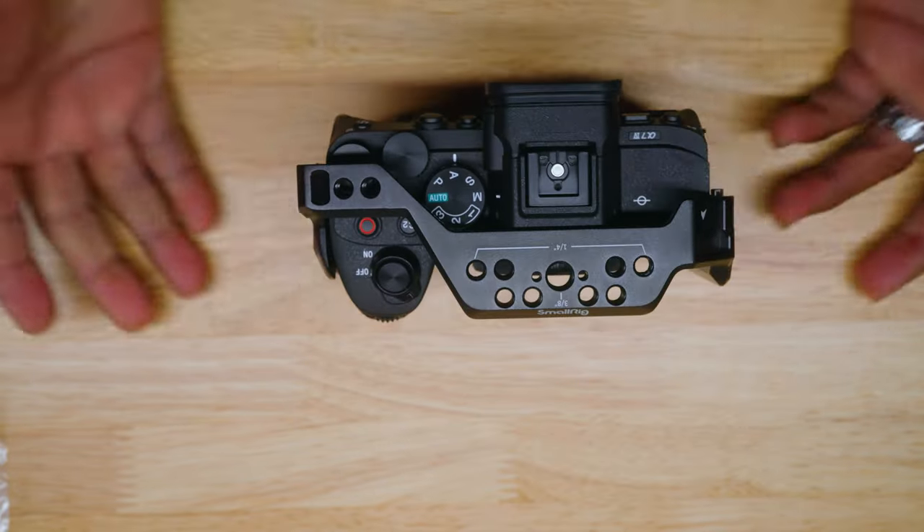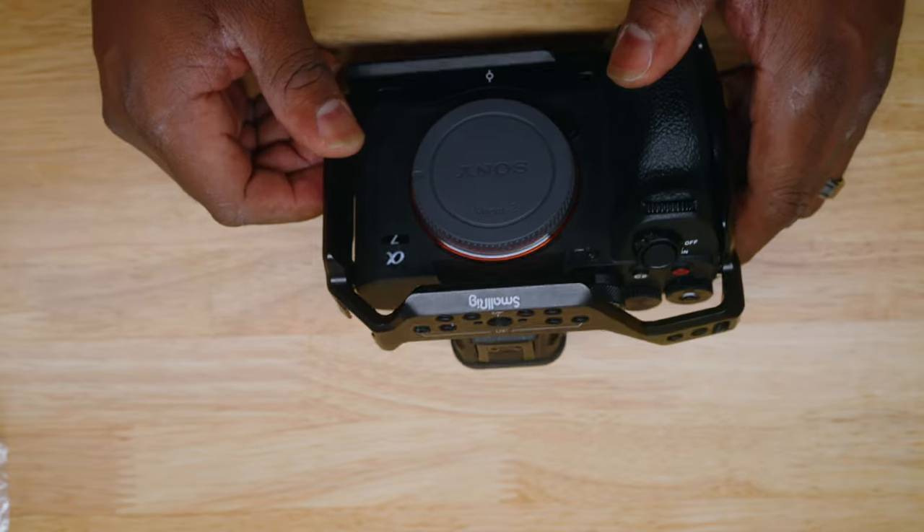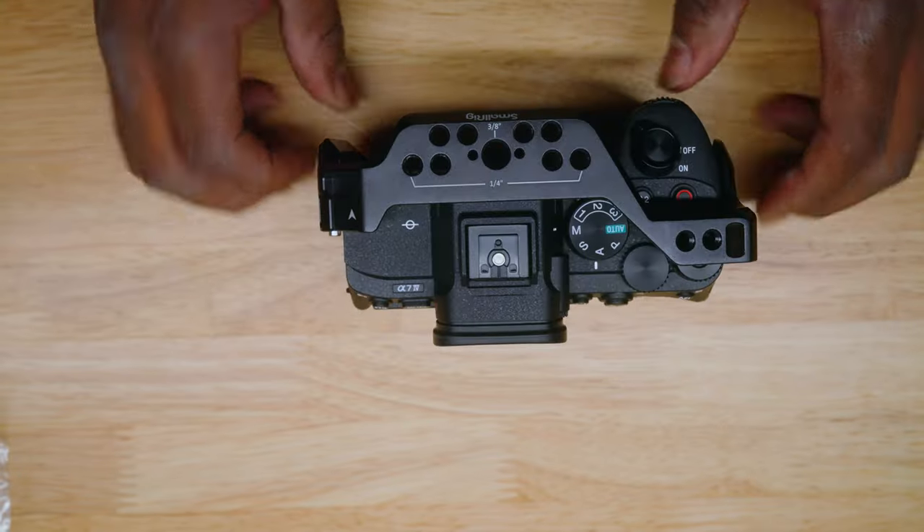Other than that, that is how you install your A7 IV SmallRig cage. I hope you liked that video — that was a Tuesday Tip. I'm going to do more of these Tuesday Tips for you. If it helps, at least give me a thumbs up and a comment — it definitely helps the channel. If you're not following me on Instagram, you can do that at 924 Photography.